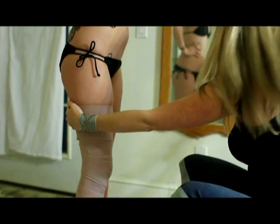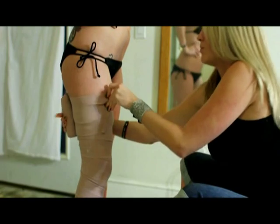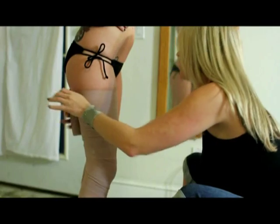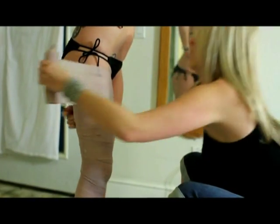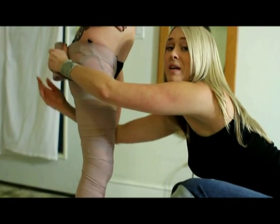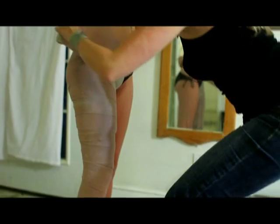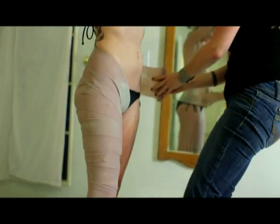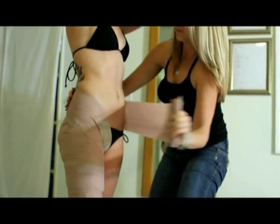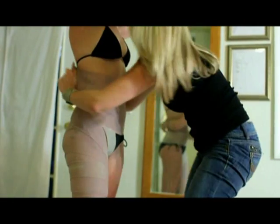When you run out, go ahead and grab your next bandage out of the warmer so you're able to just keep going. Try and keep the same tension. You do have another pressure point in the groin, so make sure you don't make it too tight there either. Just work your way up the client, and make sure you don't make it too tight on the back here either, keeping a nice even tension.